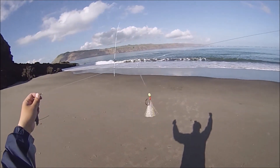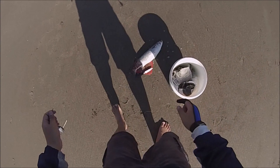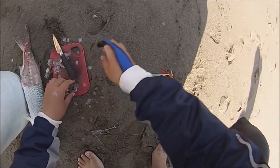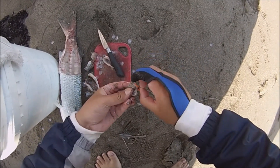So for this rig, the main knot you need to learn is called the ledger rig knot. So in the upcoming demonstration clip, I'll be using a thick rope for demonstration purposes and allow you to see how the final result should look like.